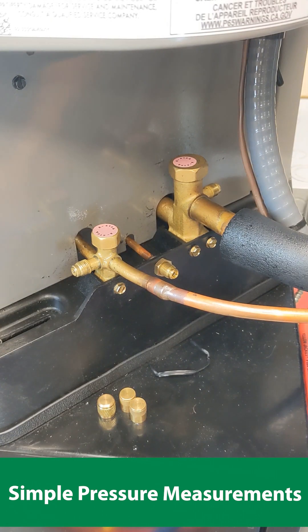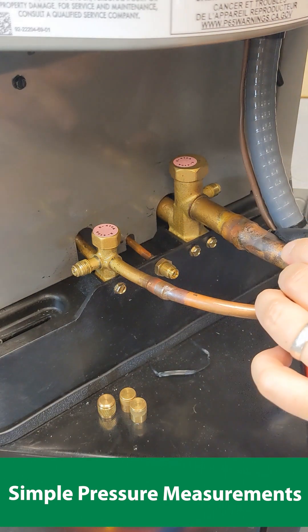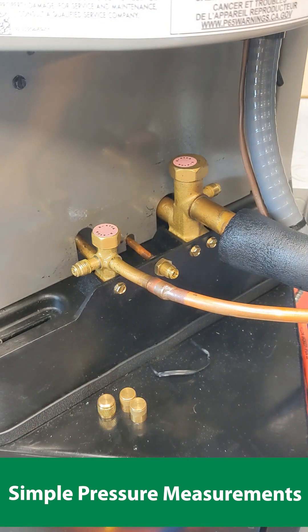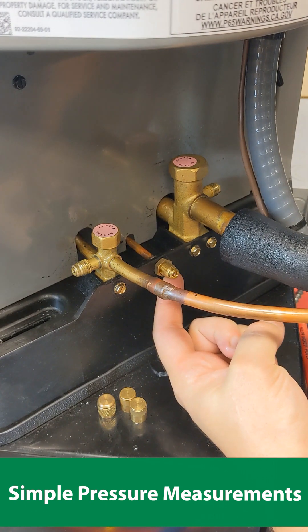To review: to measure pressures, hook your high pressure red line up to the liquid line, which is discharged from the compressor and is under high pressure. To measure low pressure during AC mode, you'll want to hook it up to the suction line, which is low pressure. And during heat pump mode, since both lines will be high pressure, we want to hook up to the common suction port.